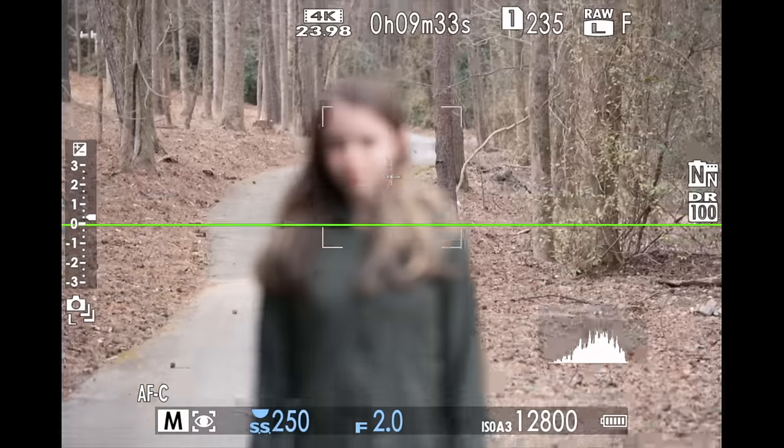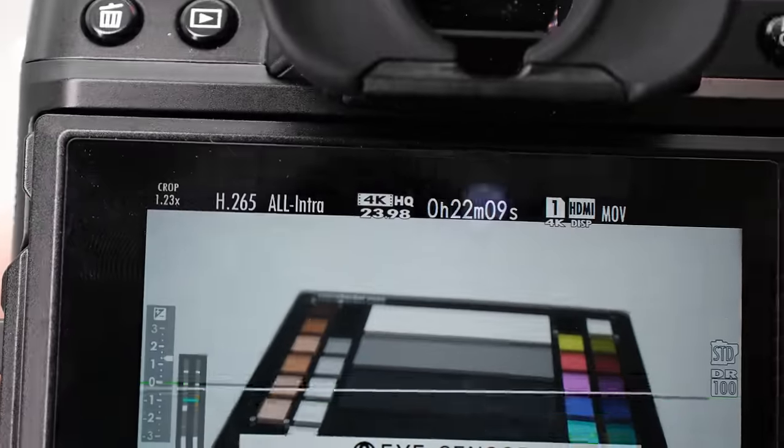Today's video is not sponsored. I paid for this camera myself and bought it the day it was released. I did not want to make a review until I was satisfied that I had done all the testing that I thought was important for my viewers.